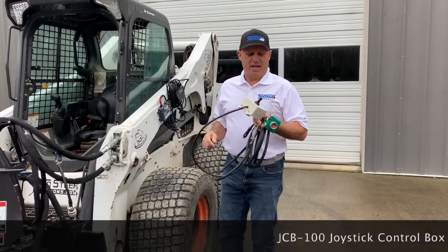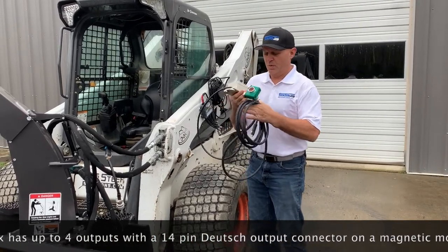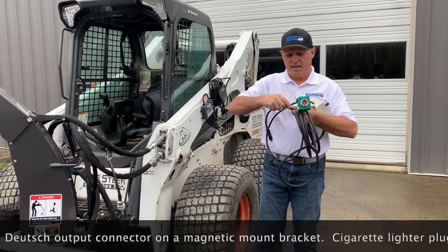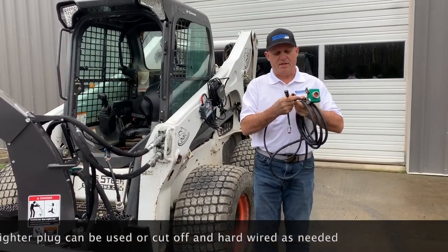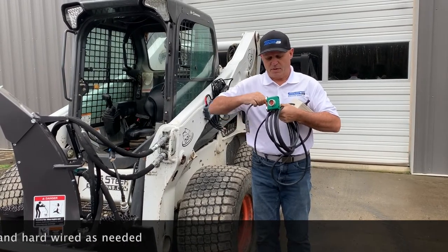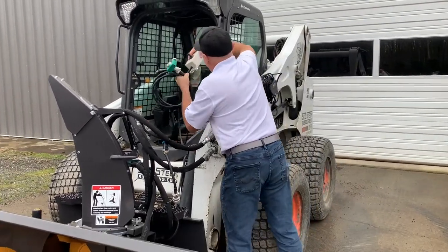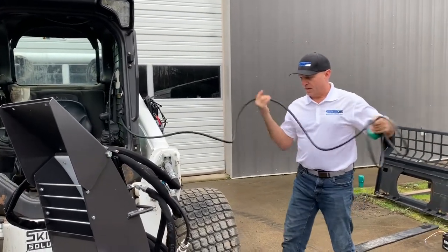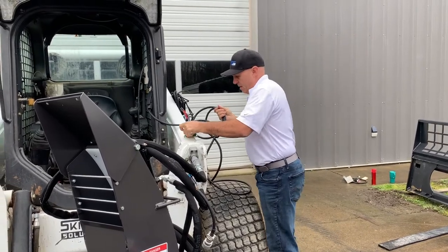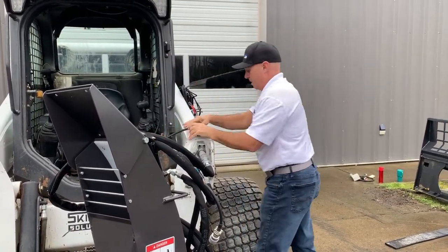This one can go on anything including tool carriers. This is our JCB 100 — it's a small joystick controller with four outputs, which is perfect for a snowblower. It's very inexpensive and simple to use. The idea is that you'd use it temporarily: you can plug it directly into a cigarette lighter, or you can take the little pigtail, cut off the cigarette lighter section, wire it directly into a fuse location inside your machine for a hardwired connection. If you just want to get up and going, the cigarette lighter option is perfect — just plug it in and go. You take the box, place it anywhere it's metal, plug into the cigarette lighter, and bring the cord outside the machine.